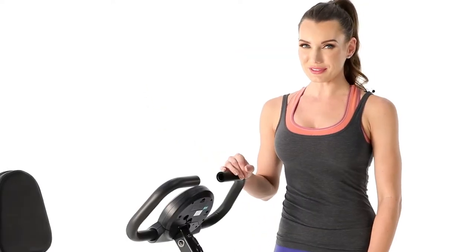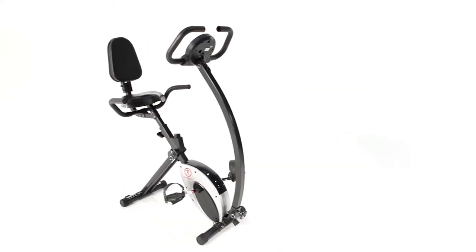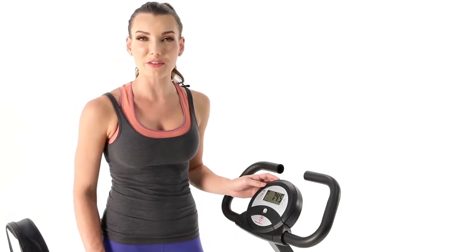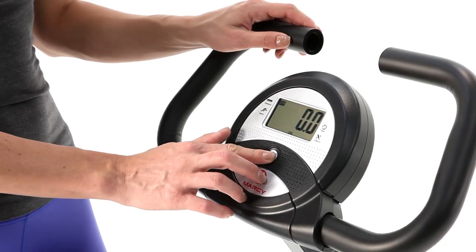Before we start using our bike, let's take a look at some of the great features that come included. Between the handles up front, we have a panel that helps keep track of important stats like time, distance, calorie, speed, and odometer.